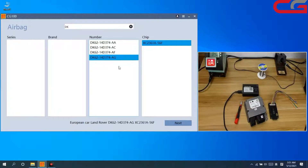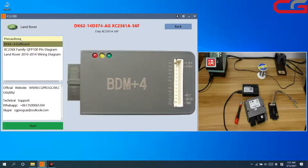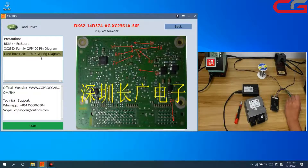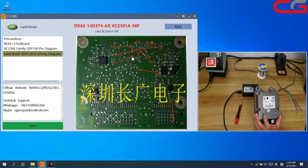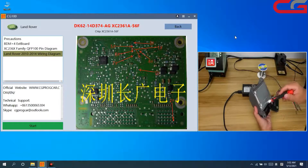From the master airbag page, it can be repaired by the software. We click next. Here is the adapter we need to use — the BDM at plus at full adapter. There is a chip pin diagram and a welding diagram, so just follow the diagram for welding.